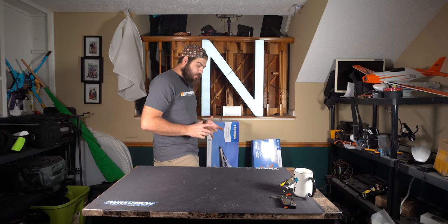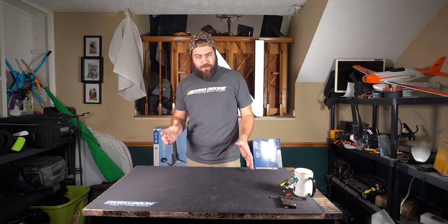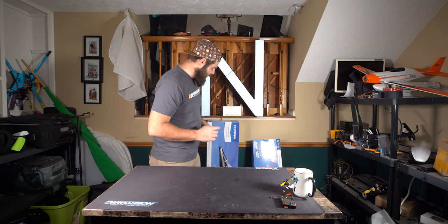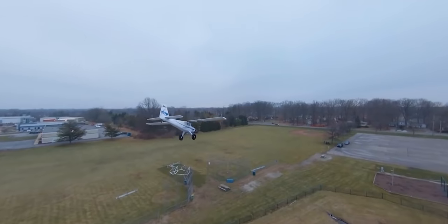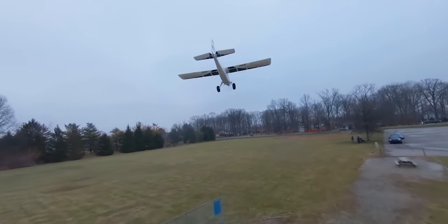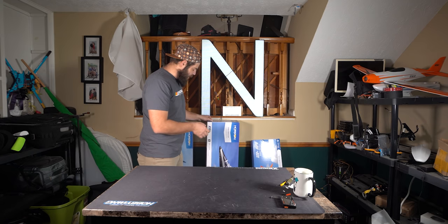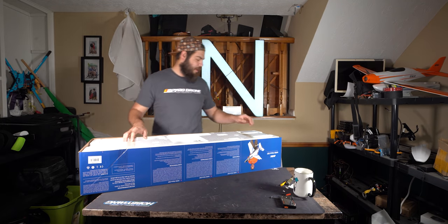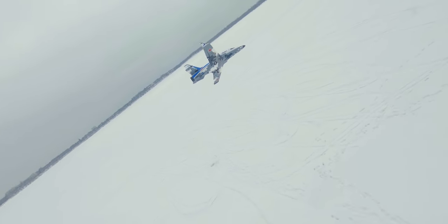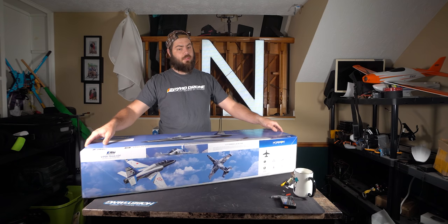Continuing on with our little series from AirViews to build, fly, and learn how to fly decently fixed-wing aircraft. We're moving on to our next project, the Viper 70mm EDF. We're working on some new parts for the V900, we've got the turbo timber flying nice and well. Now we're going to do the 70mm EDF. I am so excited for this — I've seen it fly, I've chased it, but I've never actually flown one myself. I am super stoked to get this out of the box built and flown.